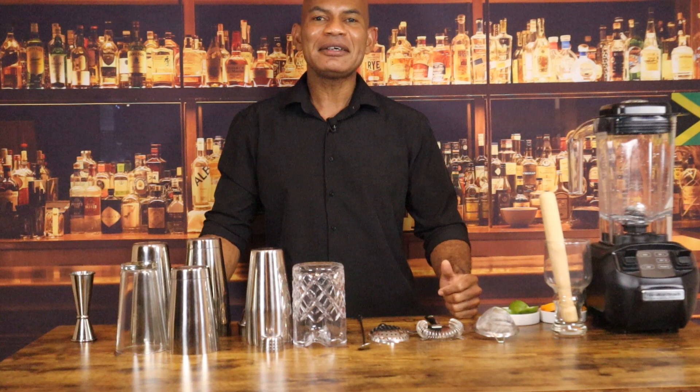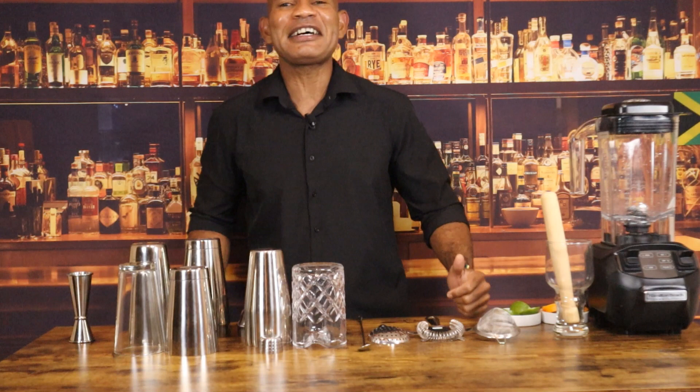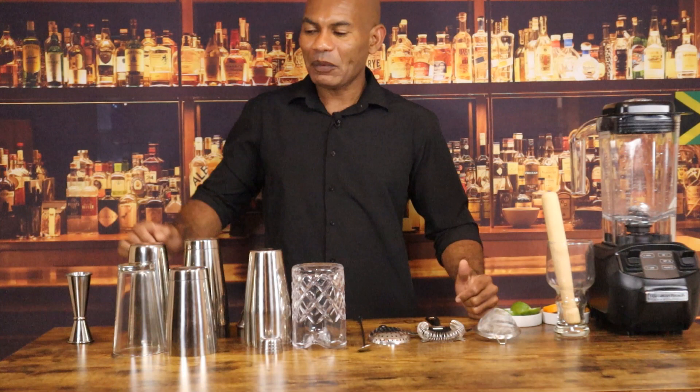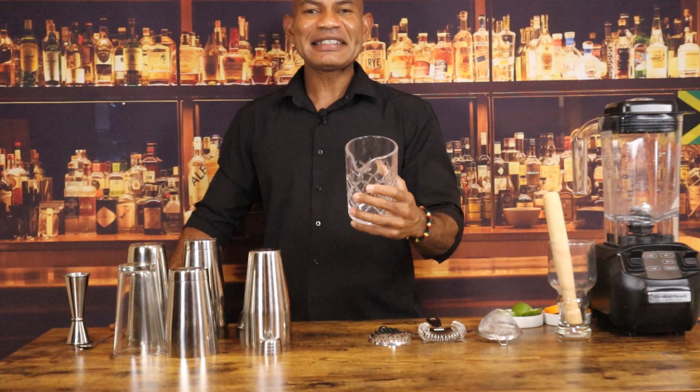We typically shake cocktails that have fruits, dairies, or egg white, to ensure all the components are thoroughly infused. For spirit-focused cocktails such as a classical gin or vodka martini and the Manhattan made martini style, we use the pint glass portion of the Boston shaker with the bar spoon to stir the cocktail. In recent times, the Japanese-style mixing glass has become the vessel of choice in most bars.